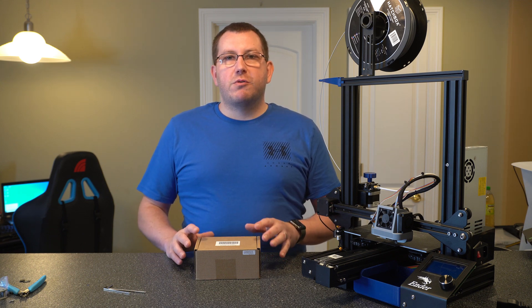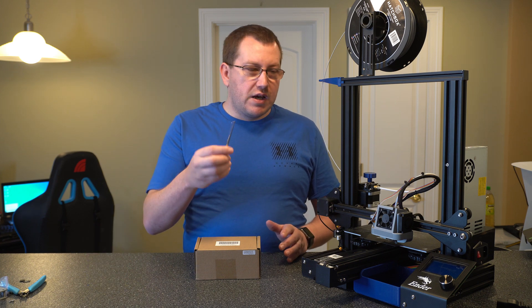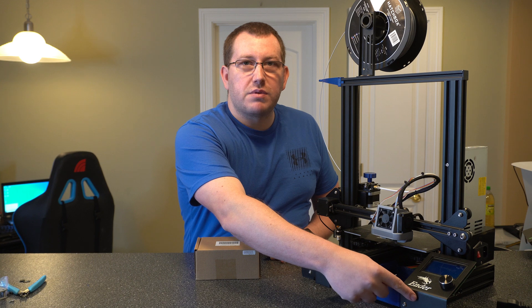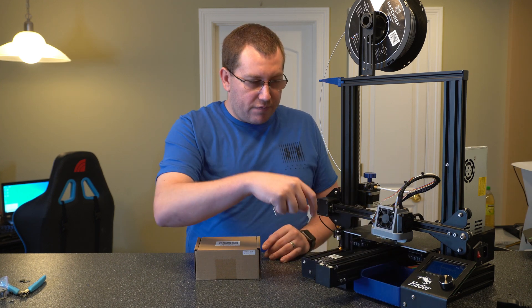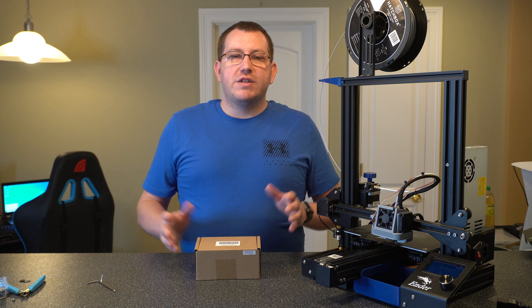So first thing I want to talk about is the tools we're going to need. We're really just going to need a couple of Allen wrenches that we have here, standard sizes for this display area over here and then for getting into where the main board is. But that's really all we're going to need.